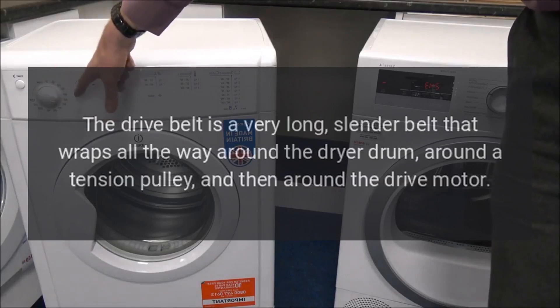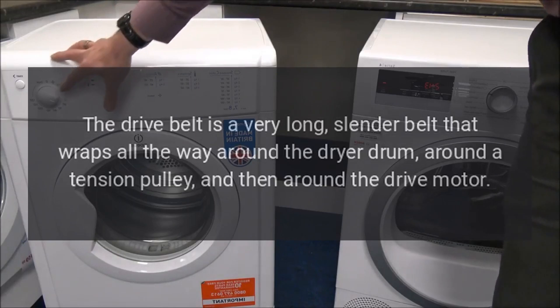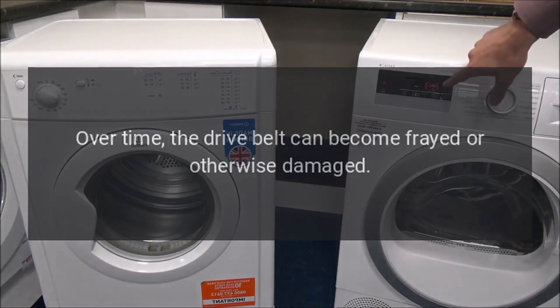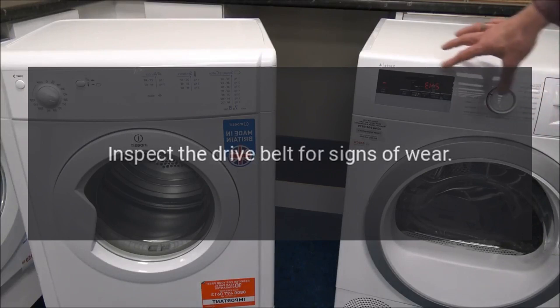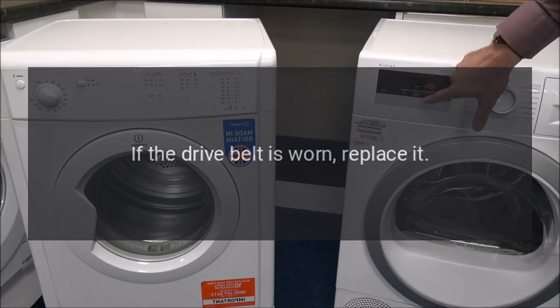Maytag dryer makes noise — drive belt. The drive belt is a very long, slender belt that wraps all the way around the dryer drum, around a tension pulley, and then around the drive motor. Over time the drive belt can become frayed or otherwise damaged. If the drive belt is frayed or damaged, the dryer will be noisy as it turns. Inspect the drive belt for signs of wear and replace it if worn.